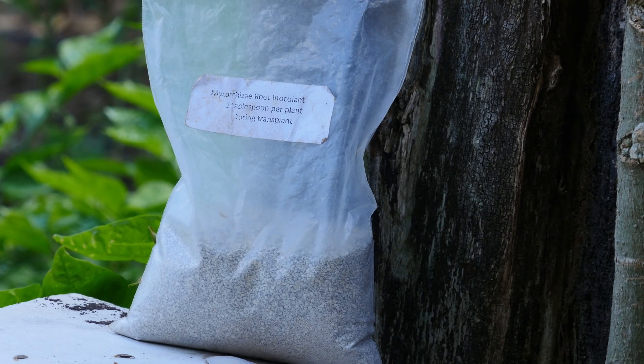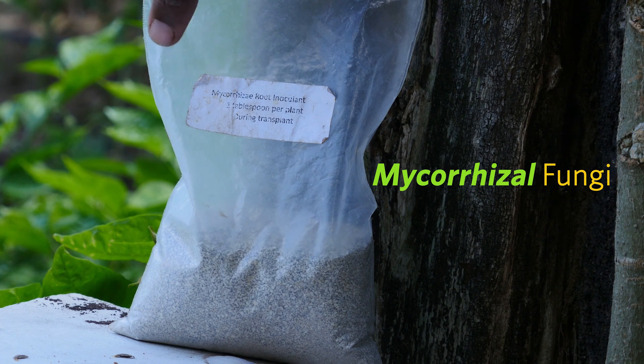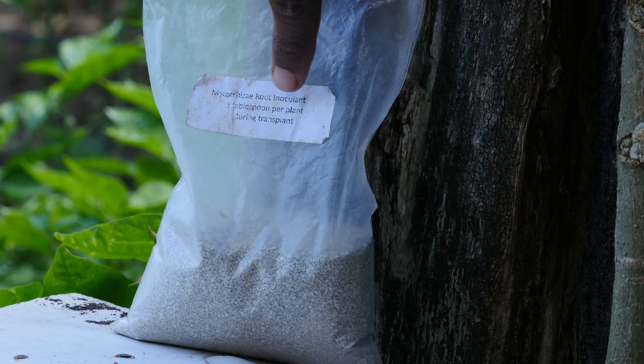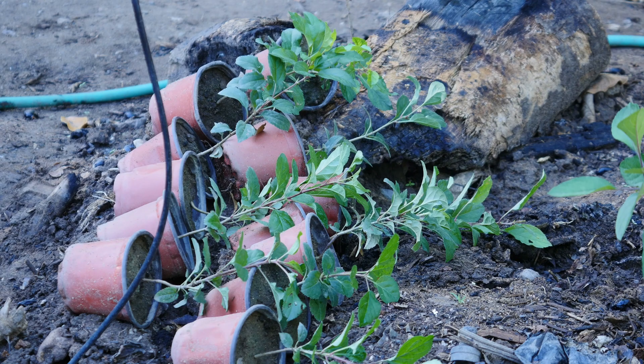To prevent this from happening I started to use mycorrhizal fungi — a beneficial fungi that colonizes the plant roots, providing essential minerals and nutrients for the plants in exchange for sugar from the plant roots.